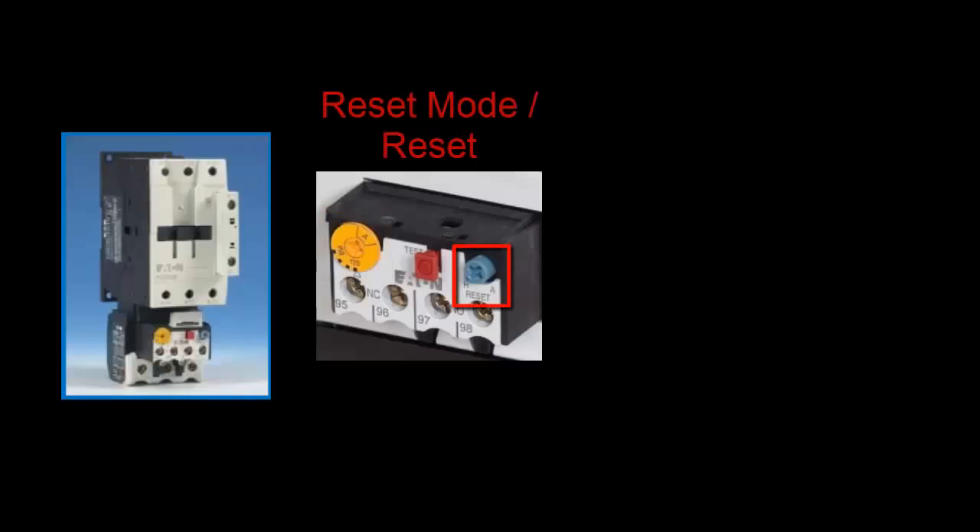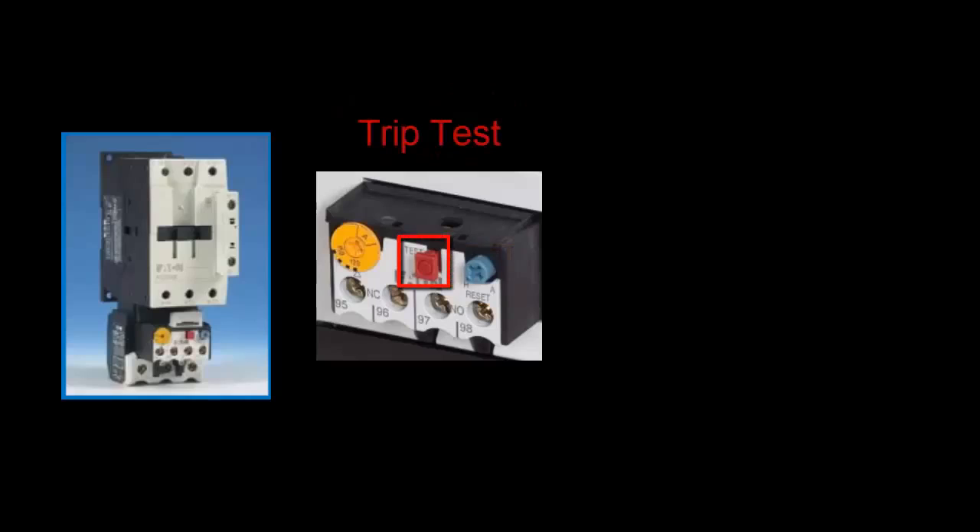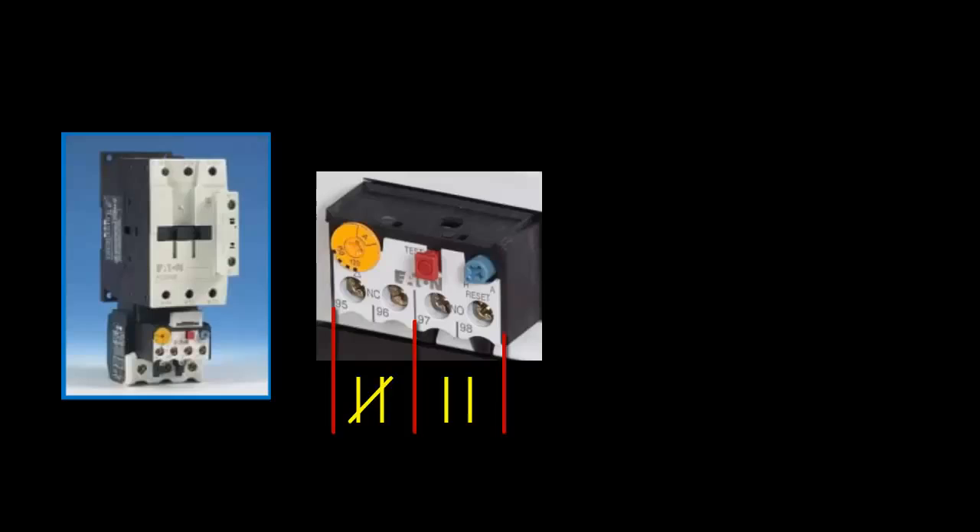This is where you define how much current the motor must draw for it to be considered an overload condition. This dial also allows you to select between manual and automatic reset, and serves as the reset button. And this is a trip test button. Then you have two built-in contacts: a normally open and a normally closed.